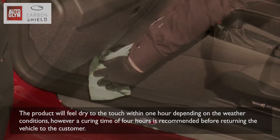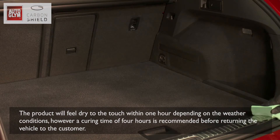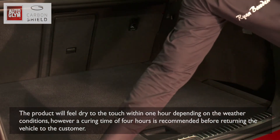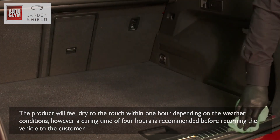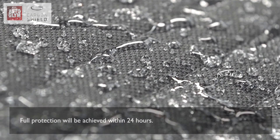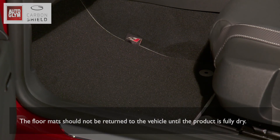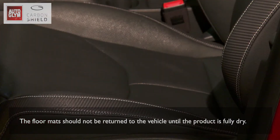The product will feel dry to the touch within one hour depending on the weather conditions. However, a curing time of four hours is recommended before returning the vehicle to the customer. Full protection will be achieved within 24 hours. The floor mats should not be returned to the vehicle until the product is fully dry.